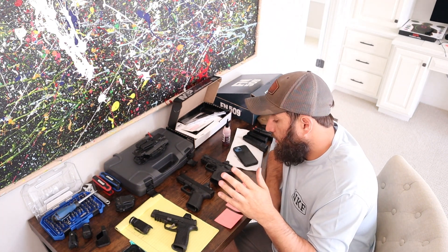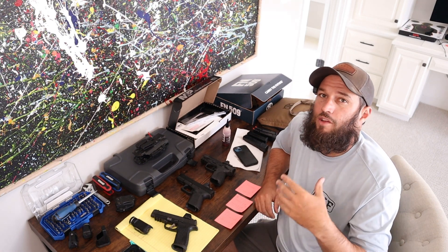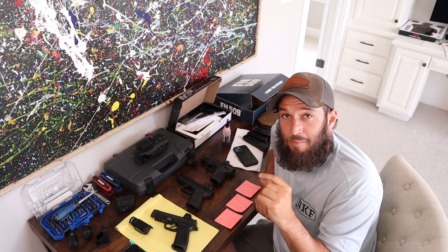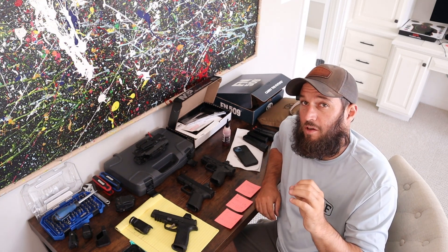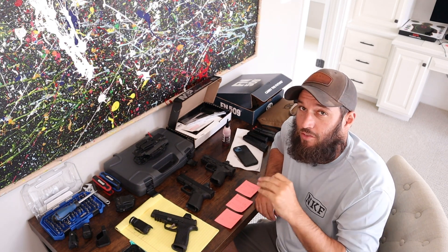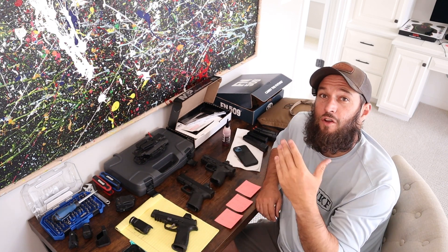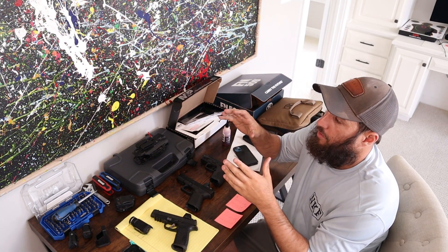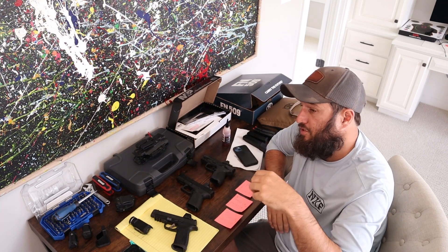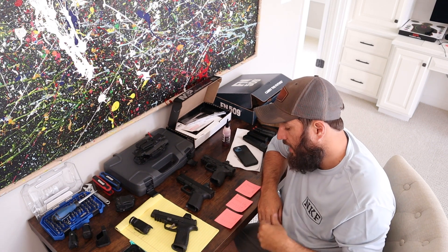I did terrible — mediocre is the word. I'll cover how I did with each gun and go over the differences. I hit the least amount of targets. The target was a 7x12 metal plate and we counted impacts only — you either heard the noise or it didn't count. I shot a 15 out of 30. We fired 15 rounds with irons and 15 with the dot: three shots each from 10, 15, 20, 25, and 30 yards.